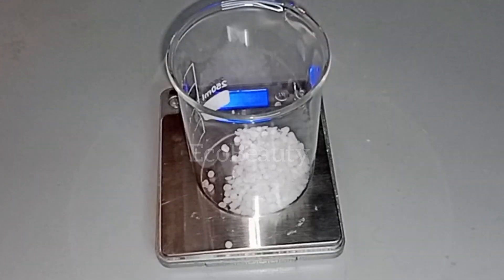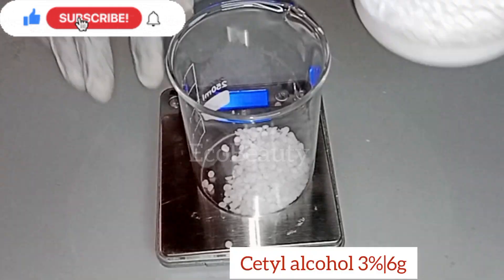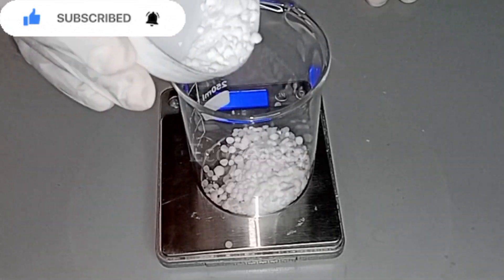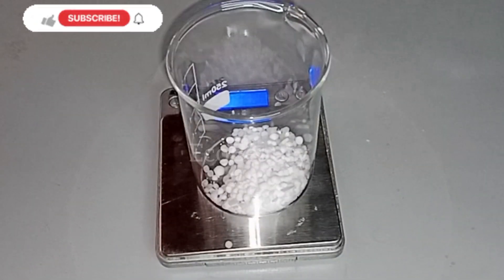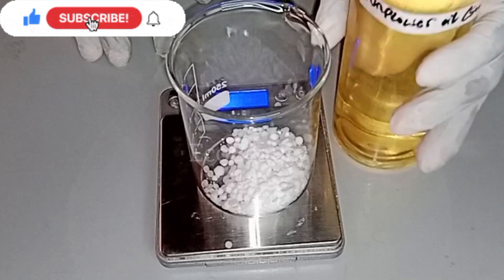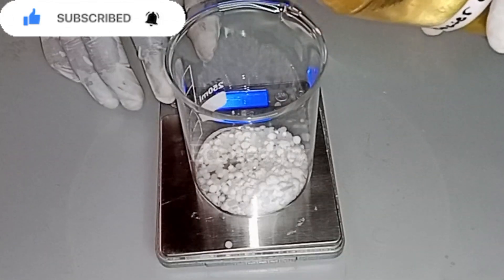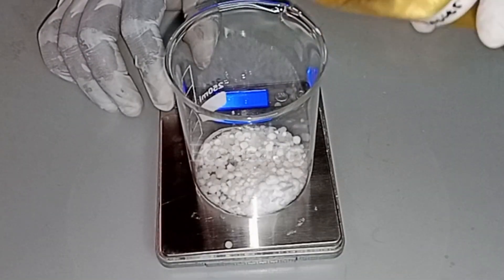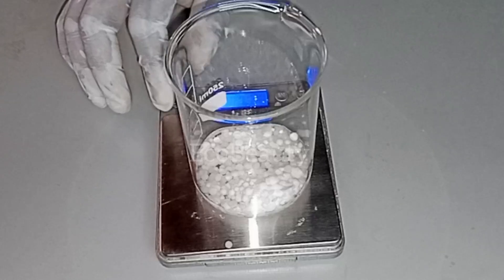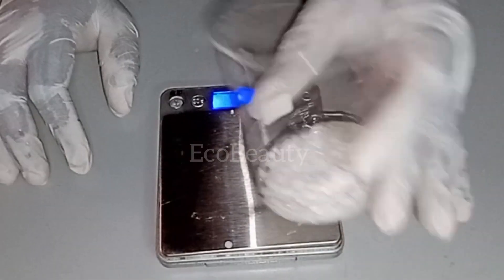Then I will add in some cetyl alcohol. I love cetyl alcohol — it belongs in my recipe. So I will add my cetyl alcohol into my beaker. Then I'll be using some oil. I don't really want to use too much oil in this recipe because it is an anti-acne cream. So I'm just going to use a small amount of oil, and I'm using sunflower oil. Sunflower oil is a very lightweight oil, making it perfect for this recipe. You can decide not to use oil at all. So these are my oil phase ingredients.